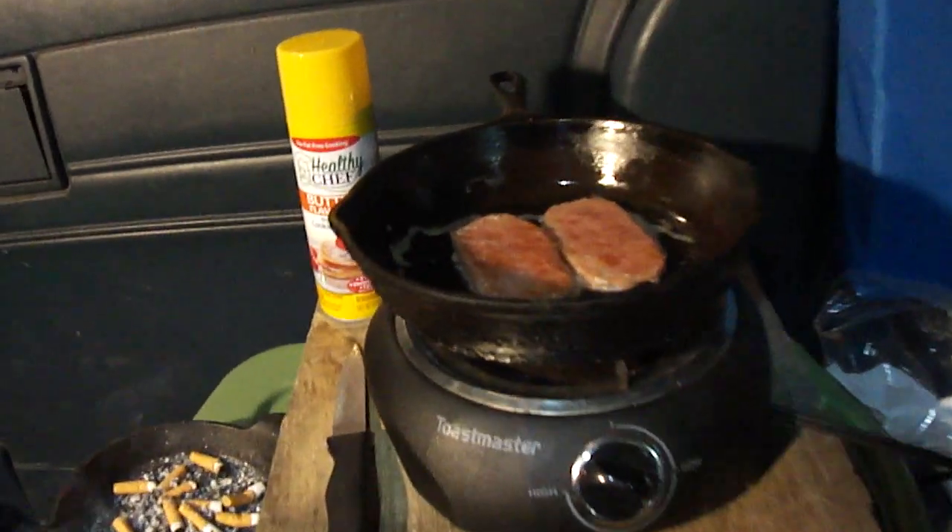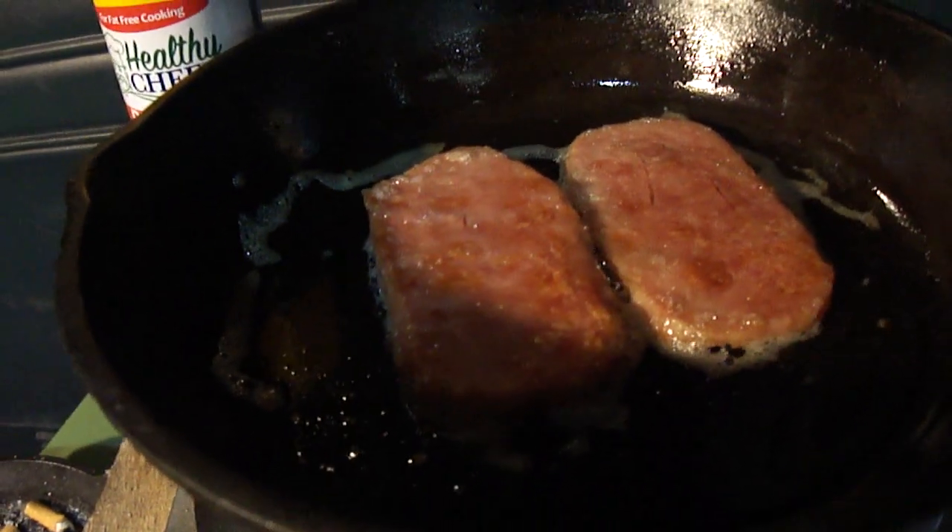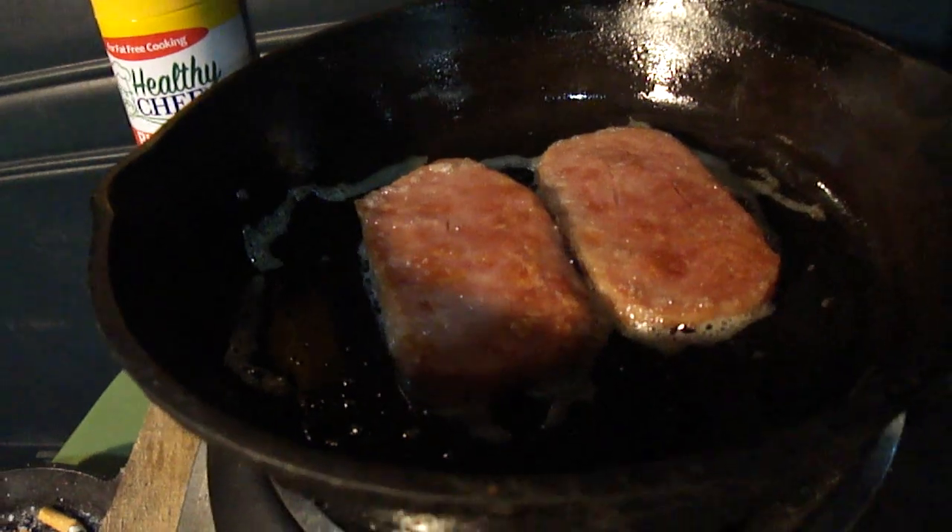Camping in the van, frying spam — spam is frying, sizzling away with the spray oil.